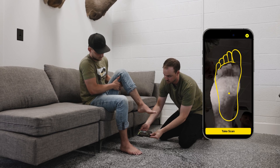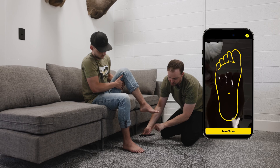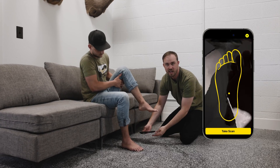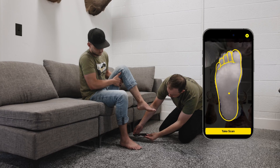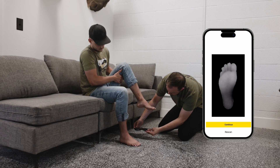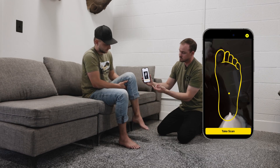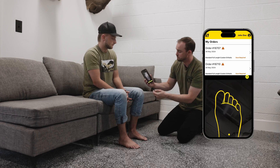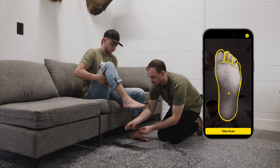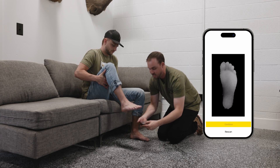We don't want the phone angled out — keep it as parallel as possible. Hover so the big toe and the heel are kept as close as you can within the foot shape outline. Put the foot in the frame, match up the heel and the big toe, and take the image — it's as simple as that. Then press continue and do it for the other foot, keeping it parallel with heel and big toe aligned.